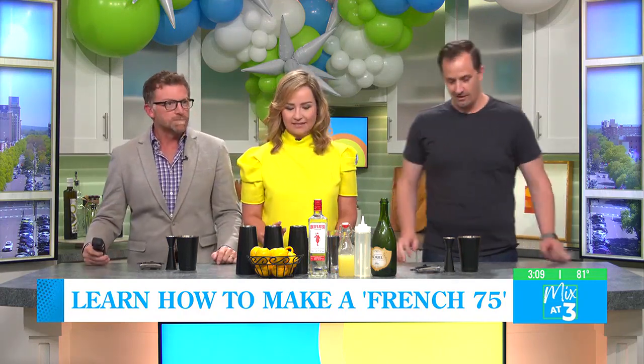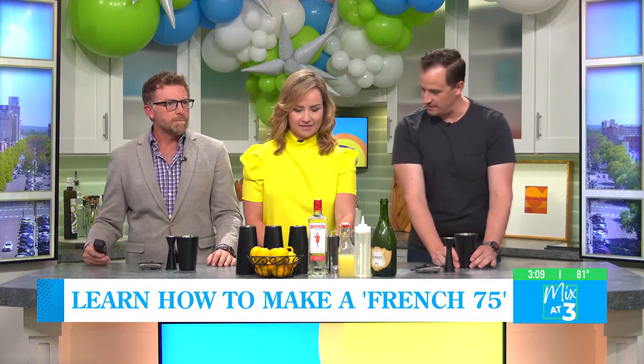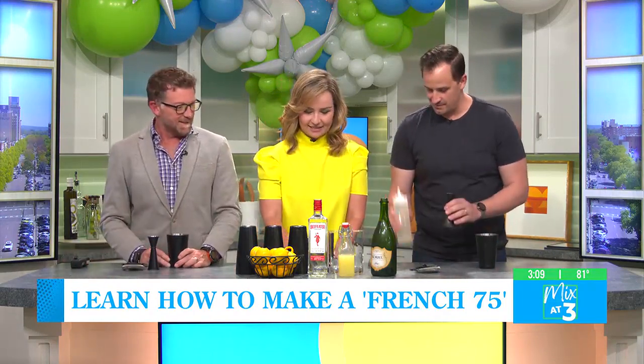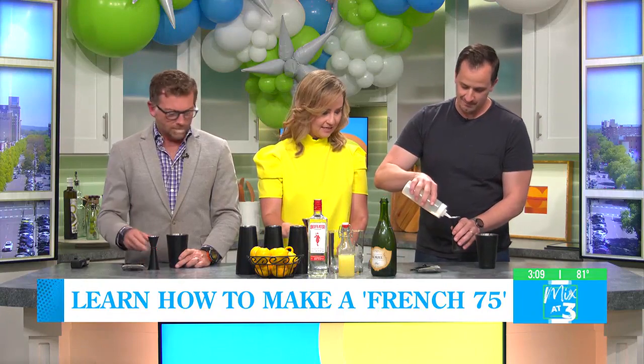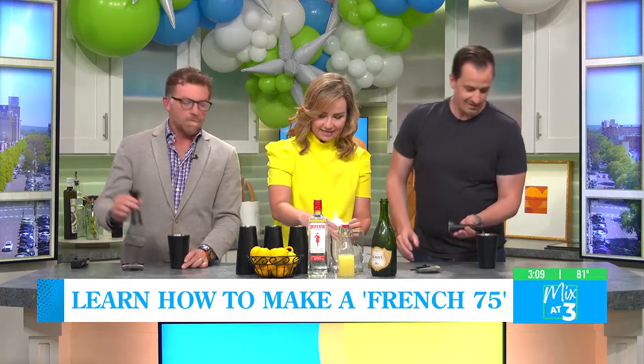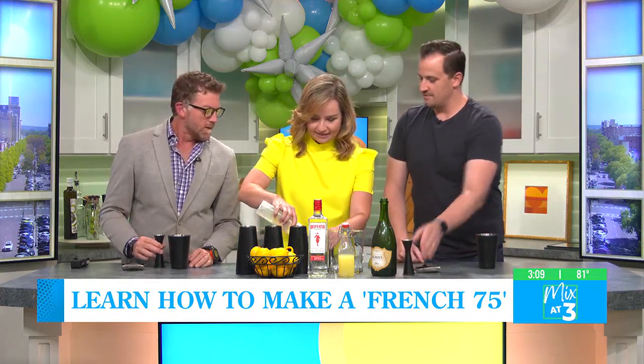You guys ready to get started? Okay, so we're going to grab our little tin here and we're going to start with some simple syrup. I got a little squeeze bottle here and our jigger. We're going to go a half ounce — that's that line in the bottom there. Half ounce of simple syrup.